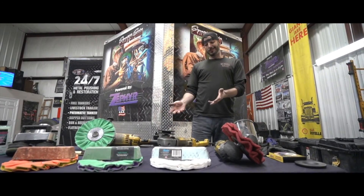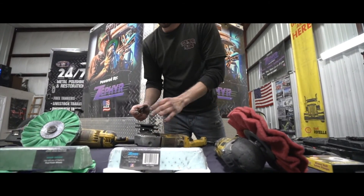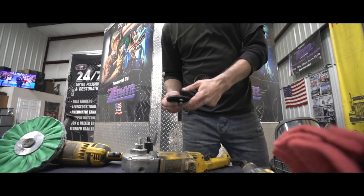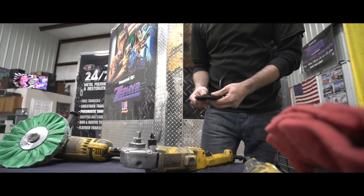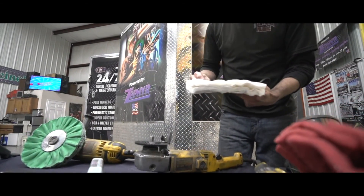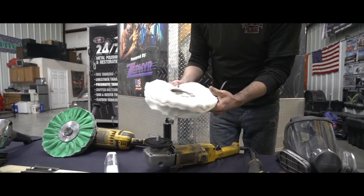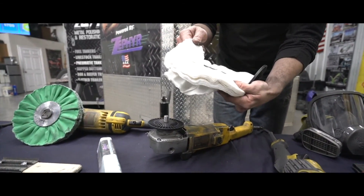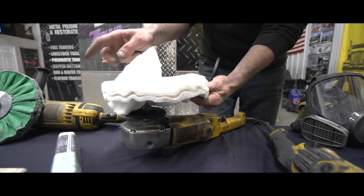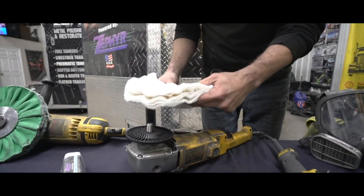Now we're gonna show you how to put the safety flanges on. We get a lot of requests — we see a lot of pictures of wheels that are blown out, and that's the last thing we want. You spend a lot of time, and you'll feel it every time it comes back around. Put a washer down, safety flange face down, then grab your wheel. All airway wheels are directional, so pull up the top layer and check: the wheel spins this way, so you don't want the edge catching air. Every Zephyr pad has a directional sticker marking the correct orientation.